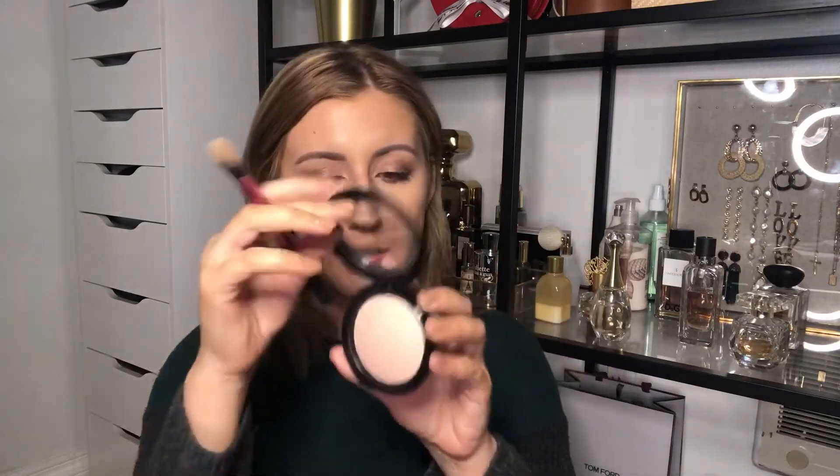I'm using Revlon Candid Concealer, just a little bit on my forehead where there's a little imperfection, and on my chin. What I like to do is go in with a smaller brush to blend in the corners, followed by a bigger brush to blend anything remaining. To set everything in place, I'm going to be using Wet n Wild Pressed Powder, just a little bit under the eyes.